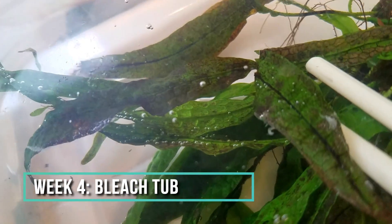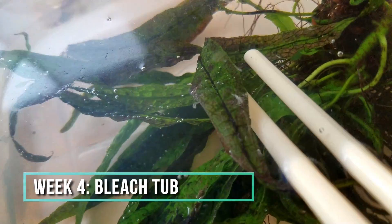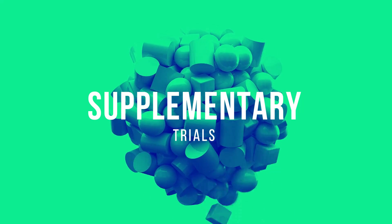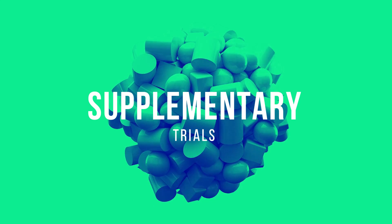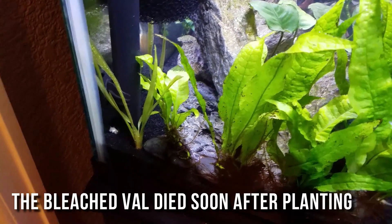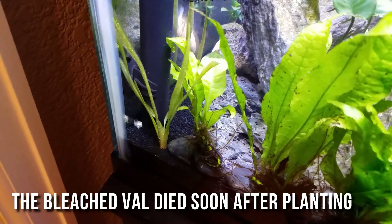The leaves on the bleach plant definitely look worse than the leaves on the copper and alum plants. Before I close out the experiment journal, let me share how these three treatments worked on more delicate plants, like Vallisneria. Well, the bleach flat out killed the Val — all of the leaves dropped off and then the roots died as well.